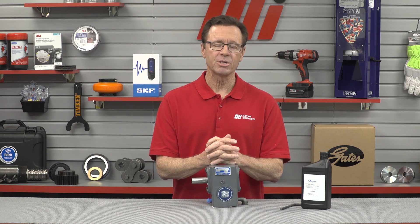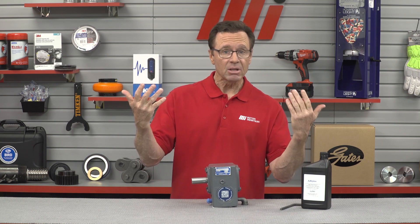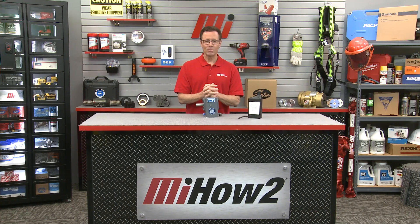Thank you, Greg. Good information there. Greg Kober is the training manager for Altra. And if you have any questions about anything you saw here today, you can contact your nearest Motion Industries branch location and they'll be able to help you out. As mentioned earlier, we were talking about PPE — glasses, maybe gloves. But remember, you should always think about whatever the job calls for. Safety is priority number one. Head to mihowto.com and check out more videos with me, Tom Clark, as your host. Thanks so much for watching.